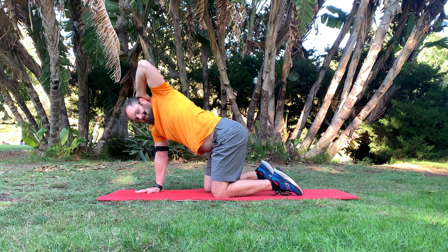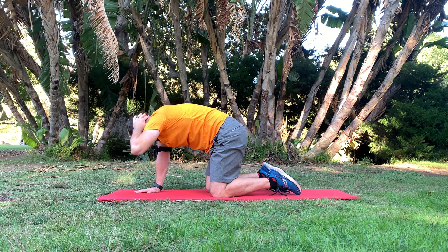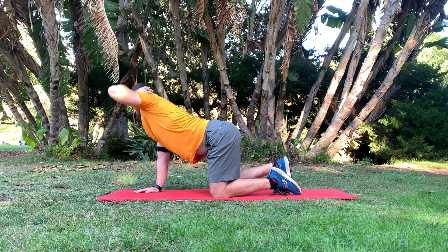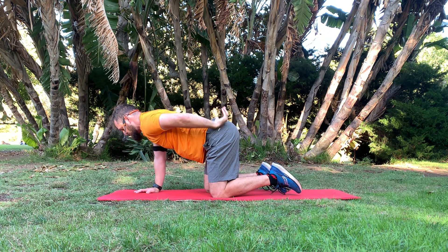Then you come back down and repeat. You're trying to keep a neutral spine throughout this — try not to find yourself hunched over, and try not to be too arched out in some weird position. Make sure you've got that neutral spine to start.